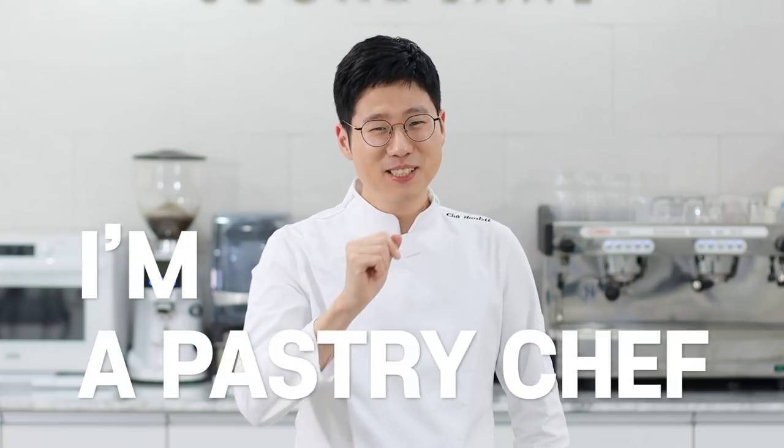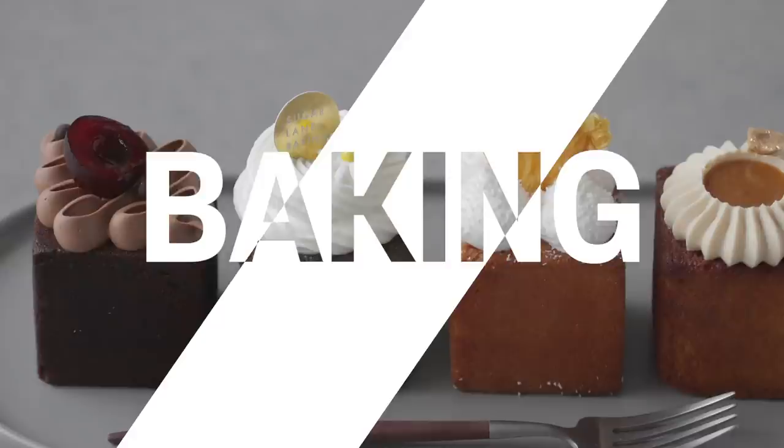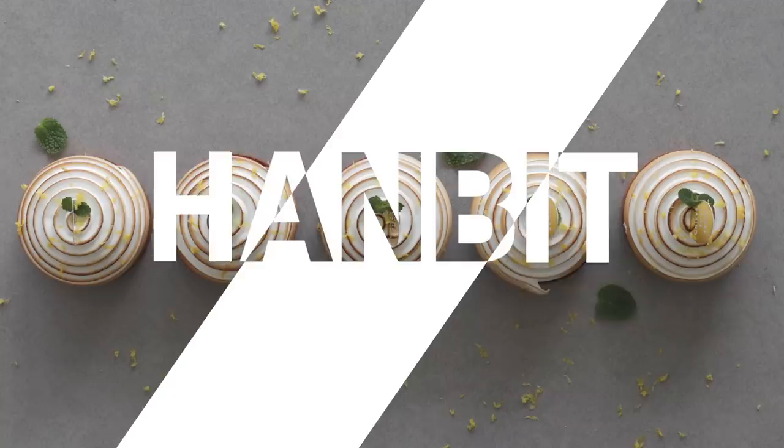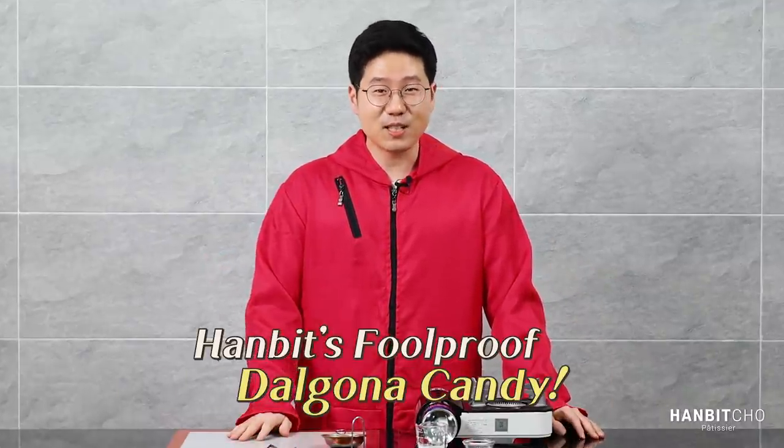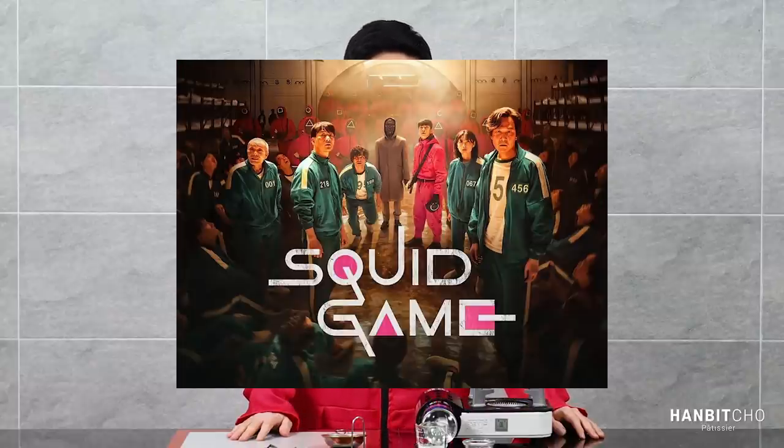Hi, I'm Hambit and I'm a pastry chef from Korea. In this video I'll show you a foolproof method of making the dalgona candy, which has gained a lot of interest thanks to Squid Game on Netflix.